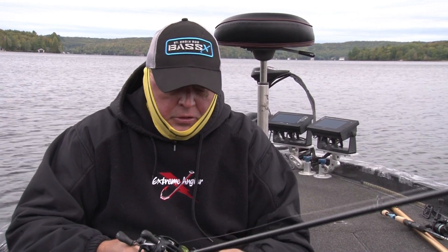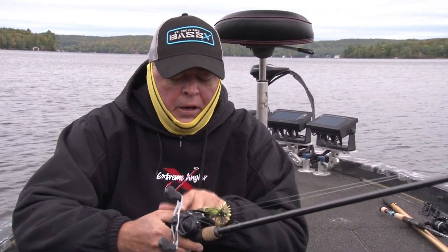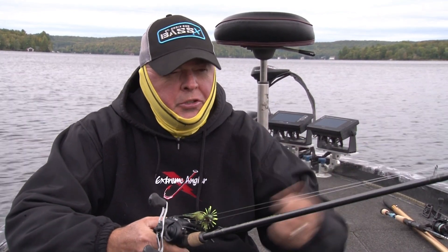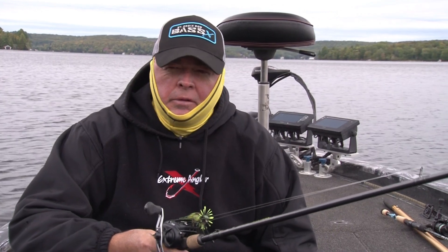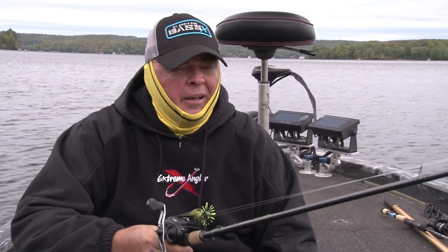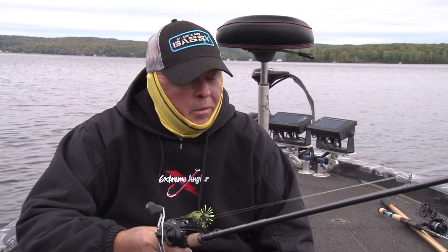I'm going to throw it with the 7.2 or 7.4 Avid X by St. Croix, and a low profile diamond reel with smooth pitching. I'm just going to take my time, go around the areas, and not rush it. It's September, the water is in the high 50s, and the fish need a little time to adjust and bite.